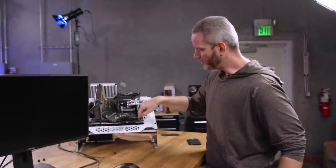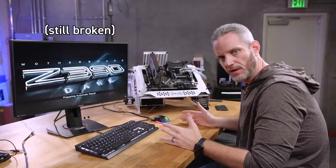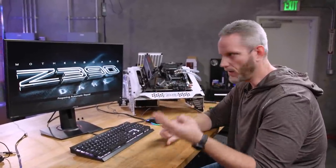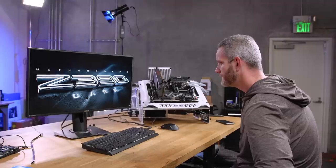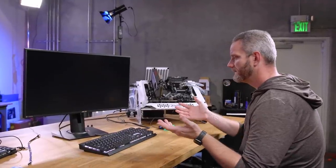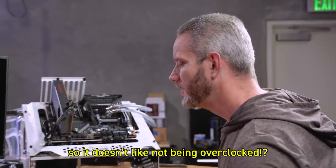It's when it's handing off from POST to the external OS — whether it be the USB stick, the hard drive, or Windows. I applied an overclock. I reapplied the overclock. So it doesn't like not being overclocked — what?